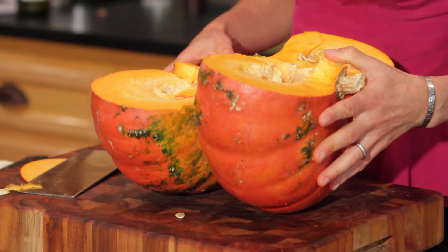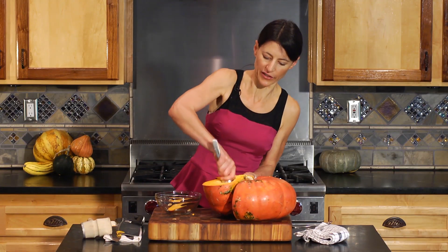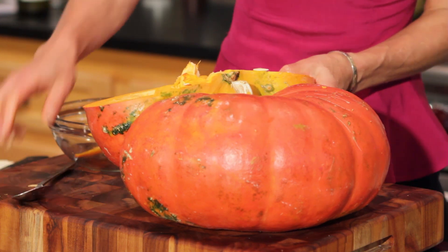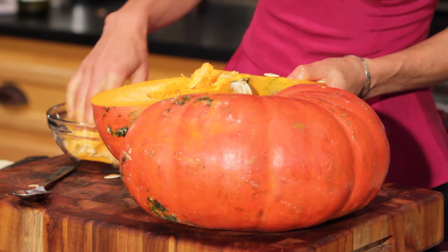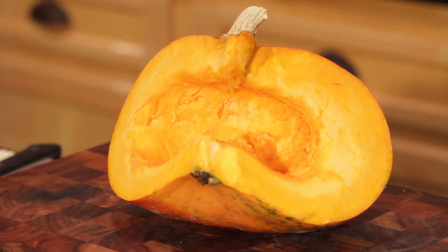There you go — you got your gourd cut in half. So now you're going to scoop the seeds out and scoop the flesh out. This might take a bit of time. You can start by using your hands, and then you can finish by using the spoon to get that fine, stringy flesh out. At this point you have a clean pumpkin, and you're good to go.